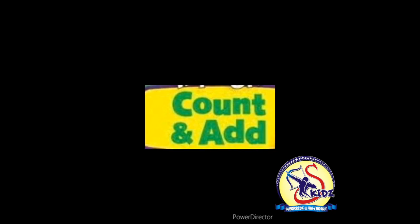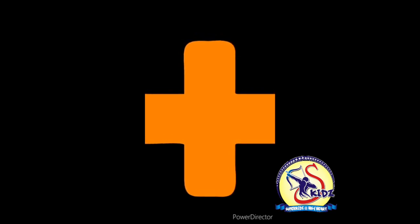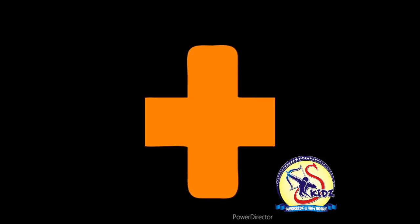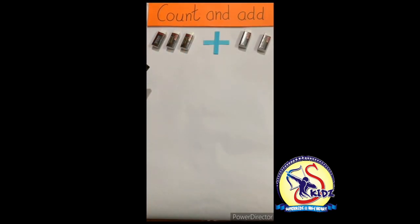This is the sign of add. Add means to join the numbers. We will count and join the numbers. Now we will do 'Count and Add' with the help of objects.